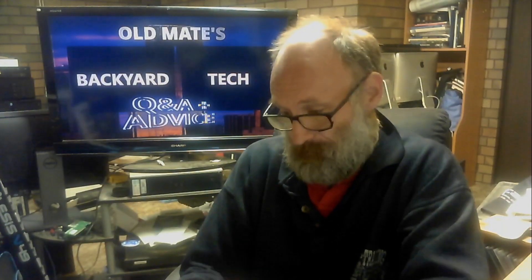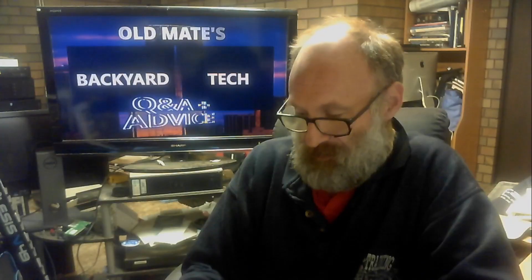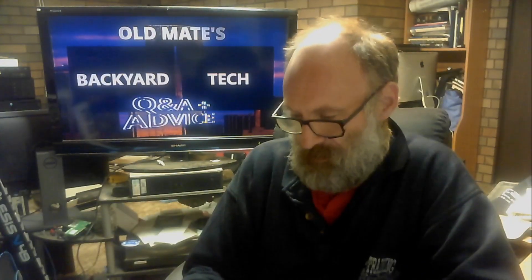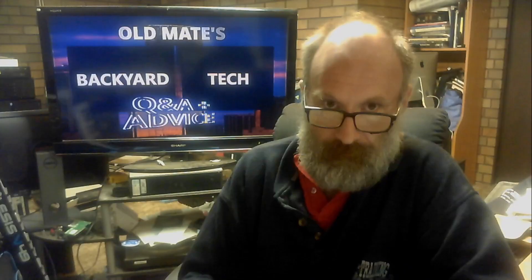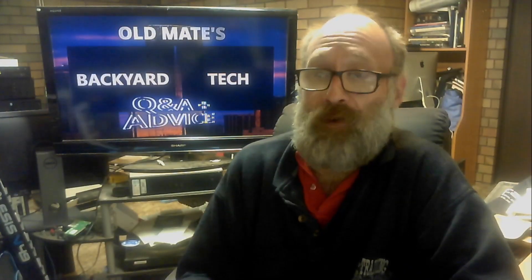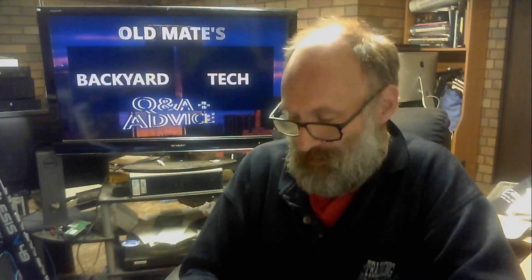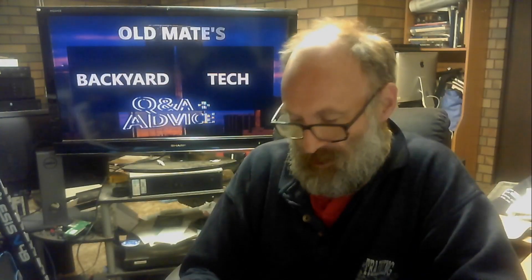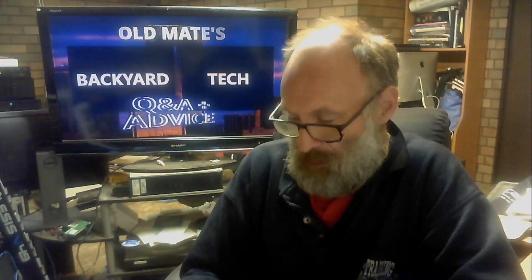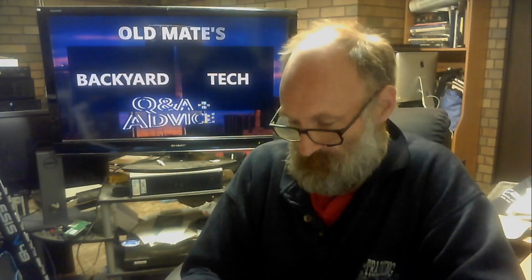I got this email last week — this is from MJ. 'Hi there, Old Mate's Backyard Tech. I've recently been watching some of your Pro Audio videos featuring Harrison Mixbus 32C. This is a DAW I've never heard of. How are people not hearing about this? I'm curious to know whether or not you run any other music production software package on your PC, or do you just run Mixbus 32C? It seems like an interesting program — I might have a look at it myself. Although, having said that, I use Pro Tools.' From MJ.